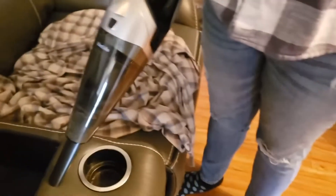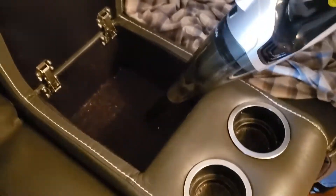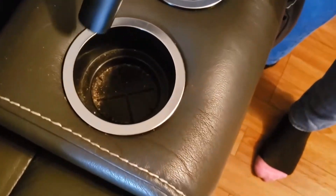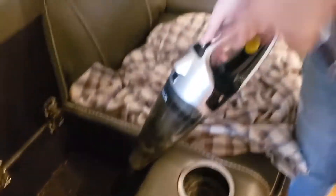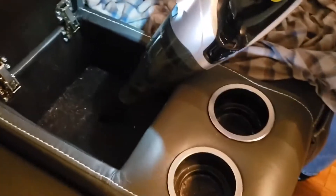Figured I'd show you guys again how good this lightweight vacuum works, because I'm really impressed with it — we really love it a lot. Look at all that hair from Max down in there. One thing we like about it too is it seems kind of dark, but it's got a good light on it. Look at all that hair in there — okay, let's give it a try.